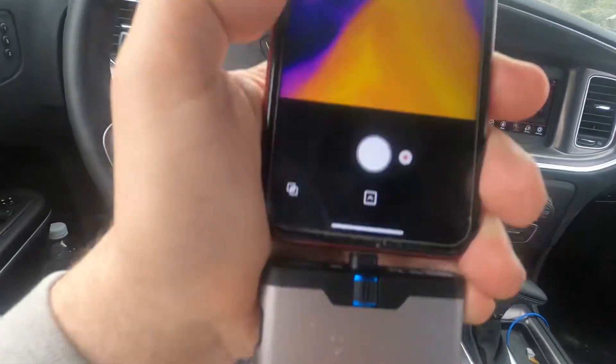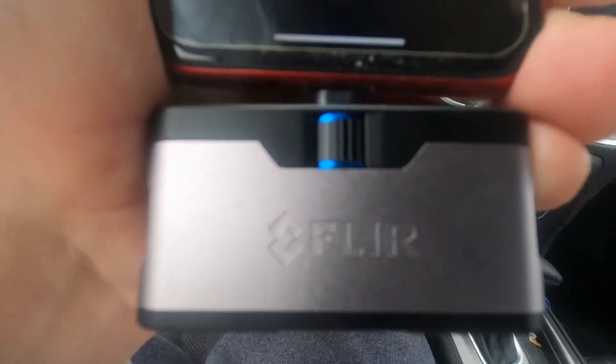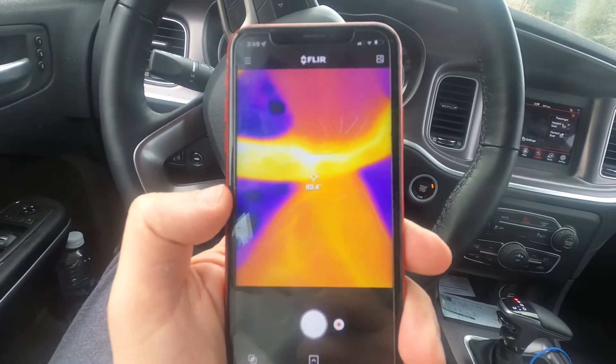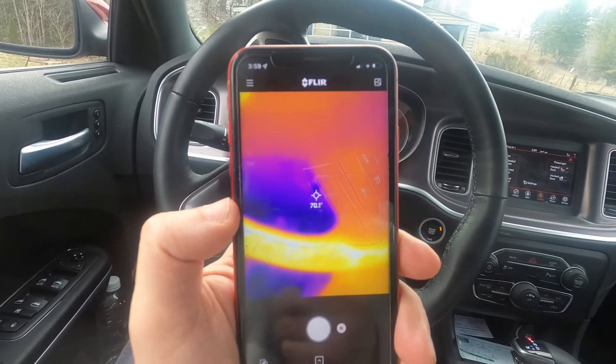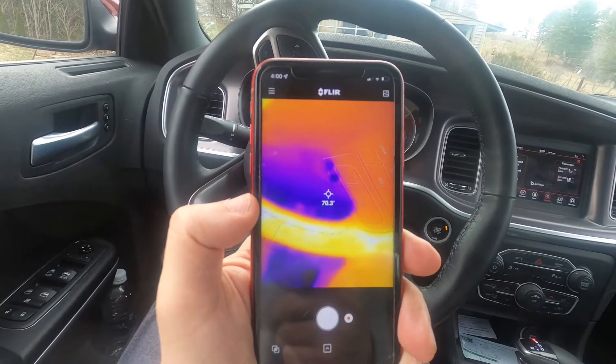This device works really, really neat. It is the FLIR 1 — they have a FLIR 2 out as well. I think the imagery on that might be a little bit better.